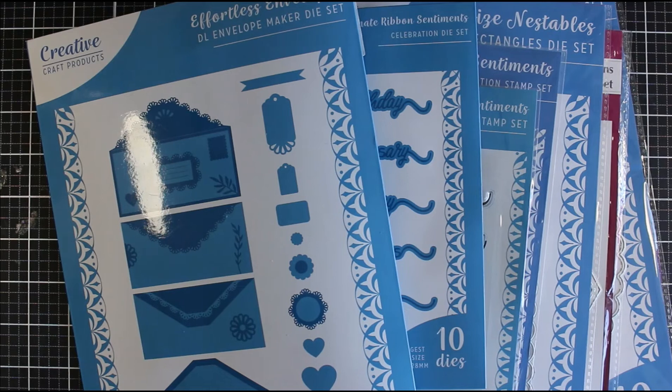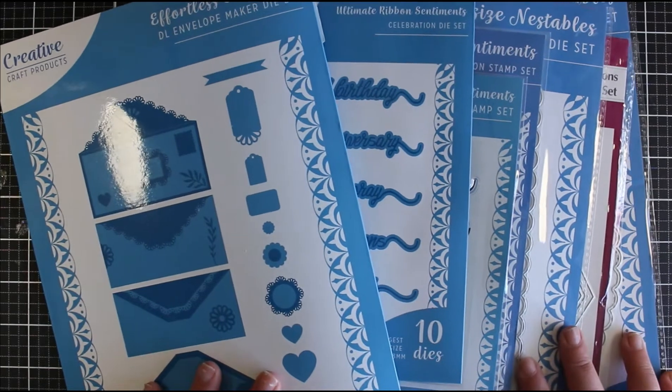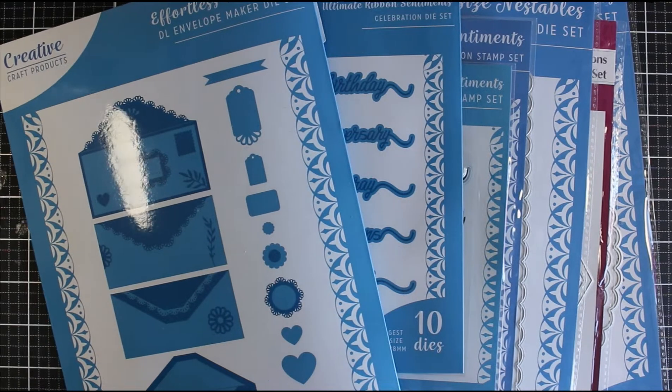Hi everyone, Jessica here from Paper Ink Stamp and welcome back to my channel. Today's video is going to be a little bit different, only in the sense that I tried recording this whole video but there was something wrong with the sound - a weird buzzing - so I decided to do a voiceover instead. I'm going to try and match what I'm showing you in the video as my hands move around.